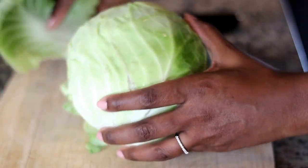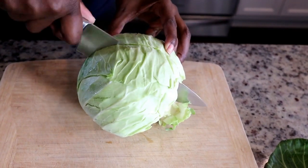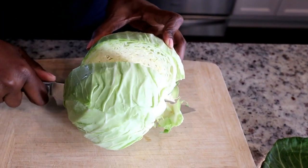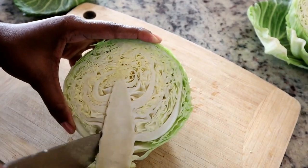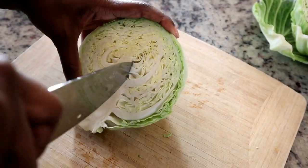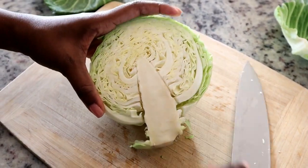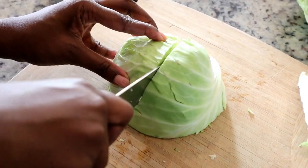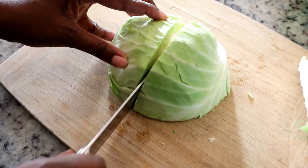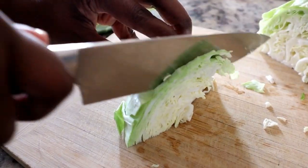The first step is to remove the outer leaves from the cabbage. Then I'm cutting the cabbage in half — I'm only using half because this makes plenty for my family of four. Now I'm going to remove that hard core; that's not something you want in the dish, so just give it a slice on both sides and it should pop right out.